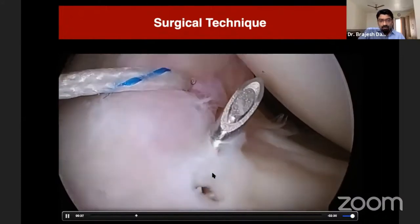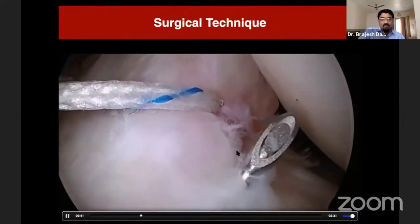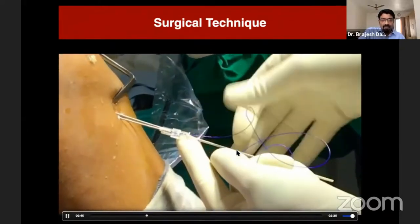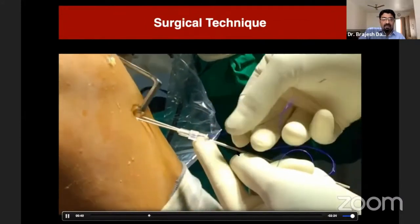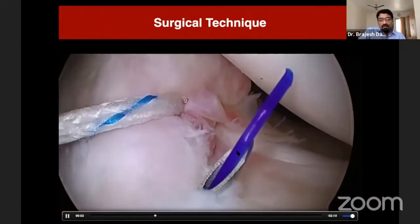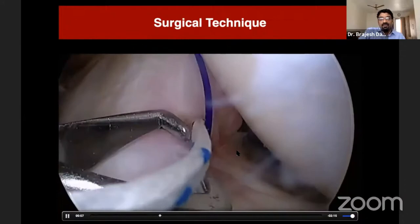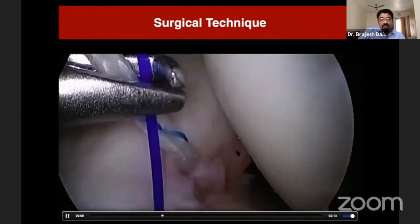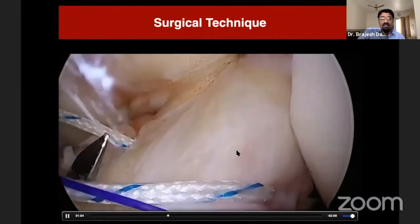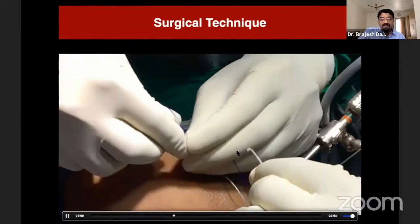I then remove the lateral guide wire, and through that small smooth tunnel I pass an 18-gauge spinal needle. Through this spinal needle, Prolene number one is relayed, so this Prolene comes into the joint. With the help of a suture retriever, we retrieve this Prolene and the lateral limb of the previously passed fiber wire.